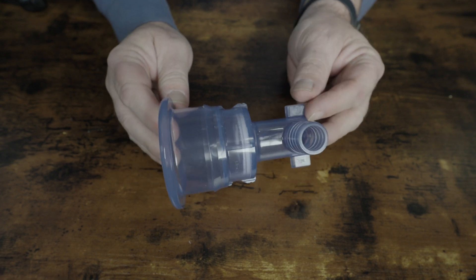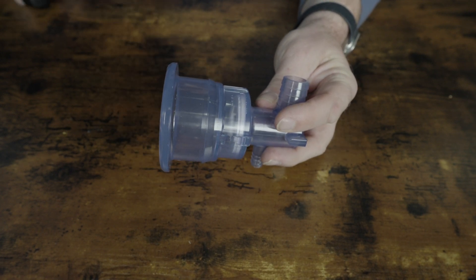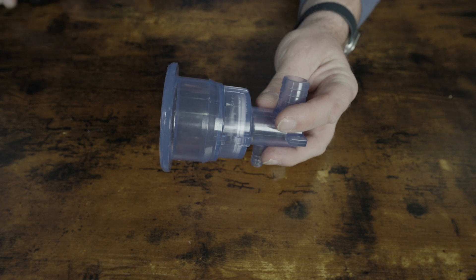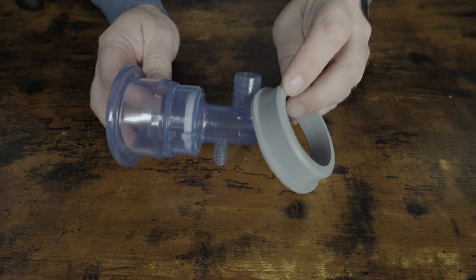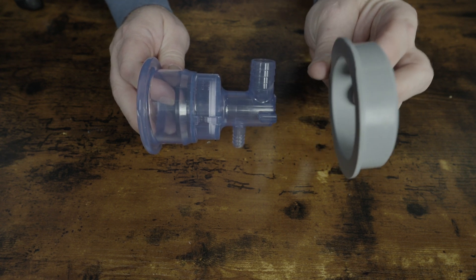About 10 years ago, a company named CMP developed a compression fit jet, and these have proven to be far, far more reliable than the older silicone style jets. As you can see, there's no threading on this jet — it's not held in place by a large nut. Instead, it's held in place by pressure. During construction, this polymer collar is placed into the hole that is cut for the jet.